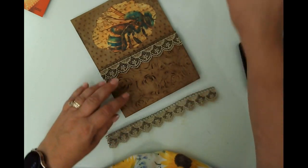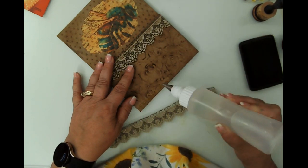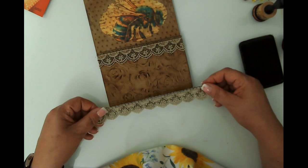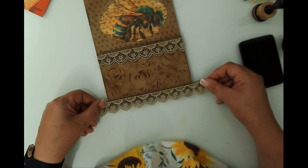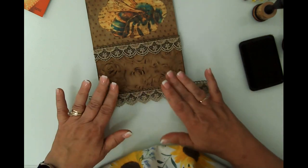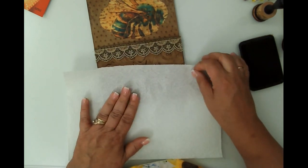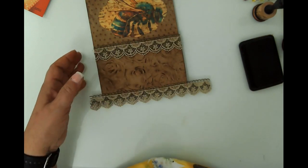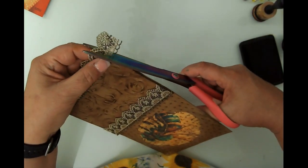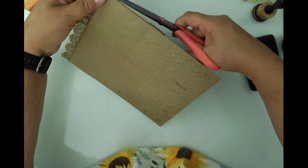I love things hanging out of a journal, so I'm going to have it hang off. This one will be able to go in the journal because it's not too tall. The other one might have to be an external piece that I gift to the person who gets the journal. It will be a three-signature journal and it's going to be some of my best work - lots of mixed media. Let me trim this off.